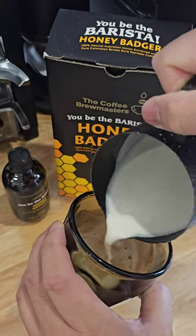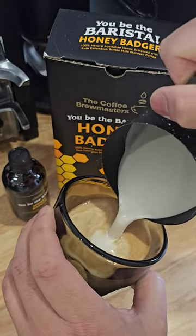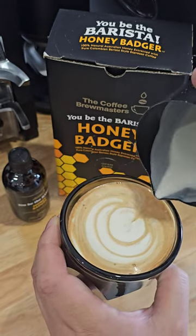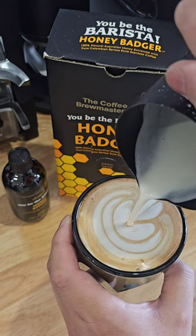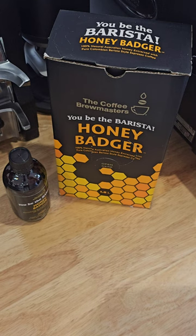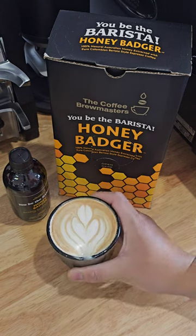Now this bit is optional — you can just put it straight into a cup and just dust it at the end. Go try it for yourself, you'll thank me later.